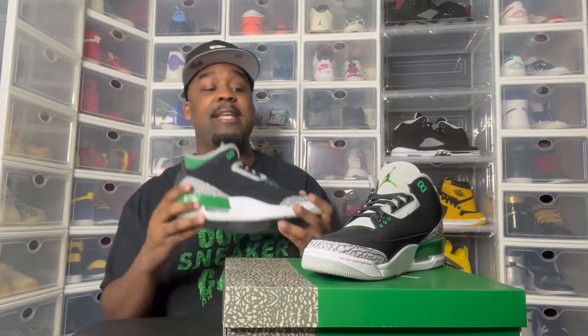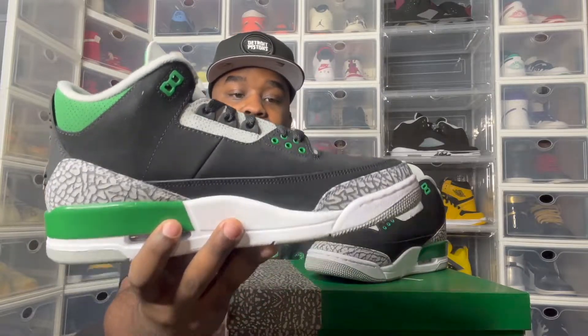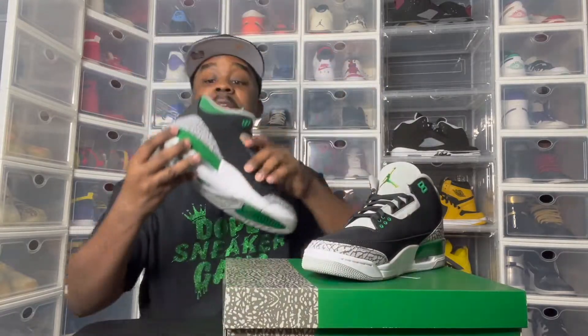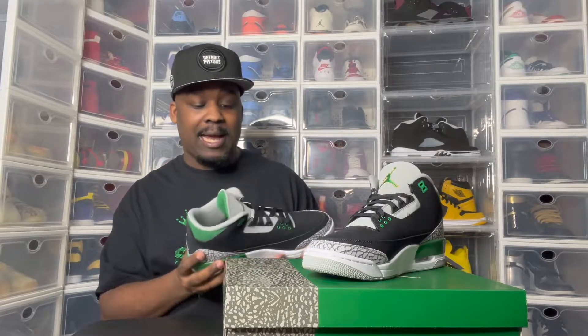What y'all think? I'm gonna give these a sneaker cave rating. To be honest, these are a 9.3. What do y'all rate these? Let me know in the comments. These boys are hard to me, man. I know I say that about every shoe, but I say that because every shoe that I get I would wear. I don't buy shoes that I wouldn't wear. I'm not a reseller — I'm buying things that I actually like. Every shoe in the sneaker cave, I wear.